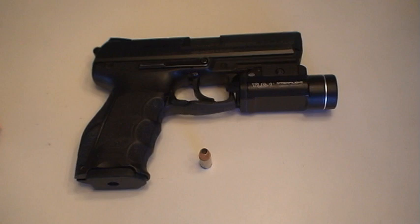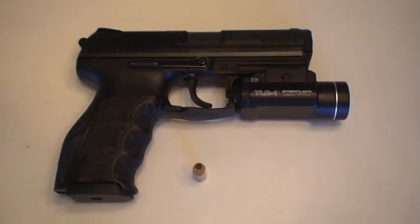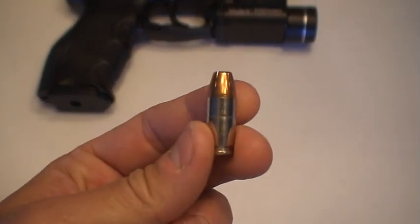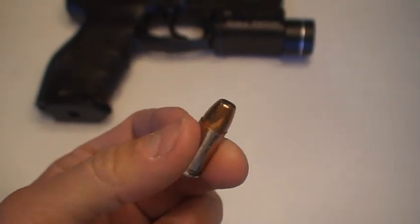The weapon used today is the HK P30 9mm, and the bullet I carry is the Federal HST 124-grain Standard Pressure.